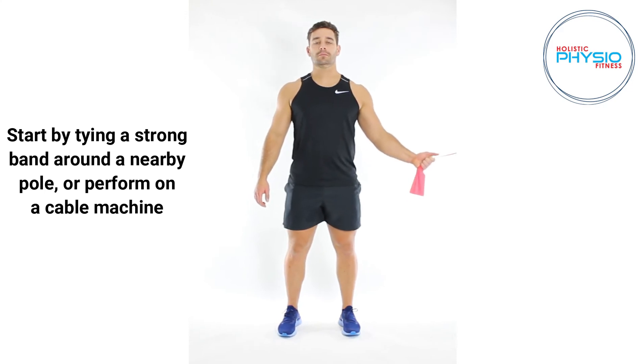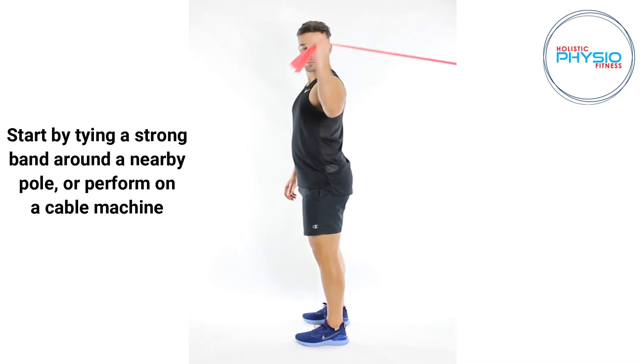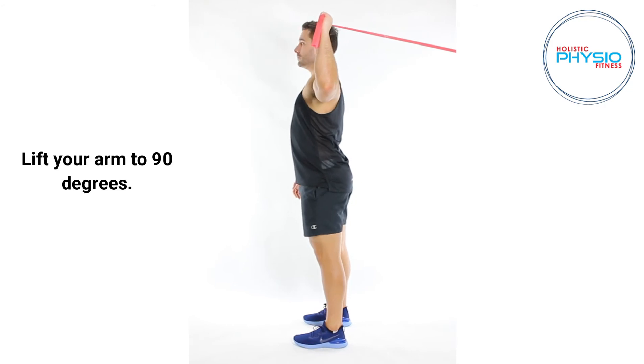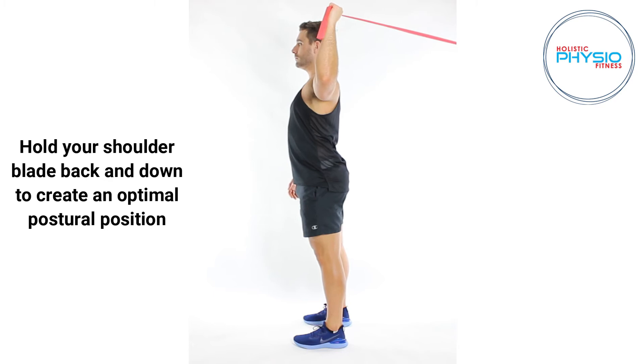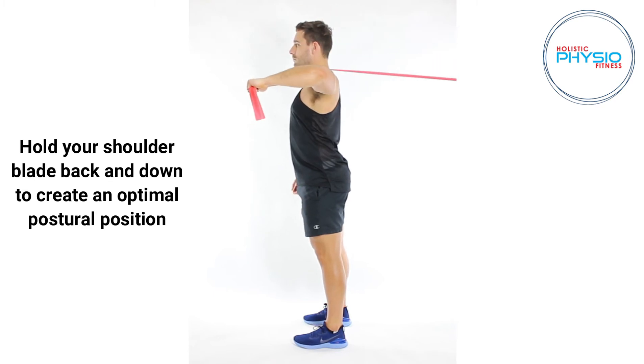Start by tying a strong band around a nearby pole or perform on a cable machine. Lift your arm to 90 degrees, and hold your shoulder blade back and down to create an optimal postural position.